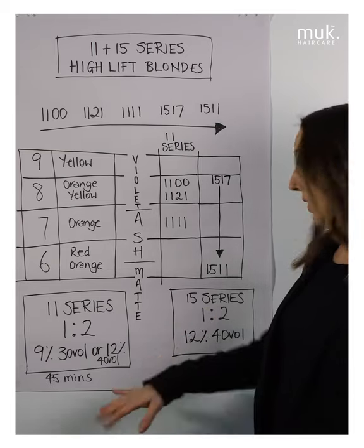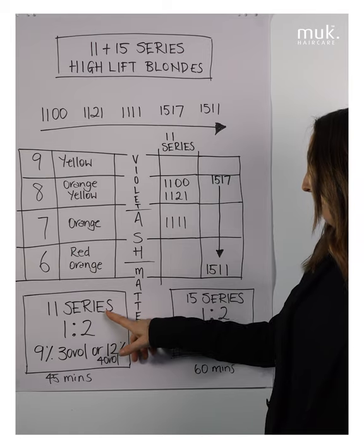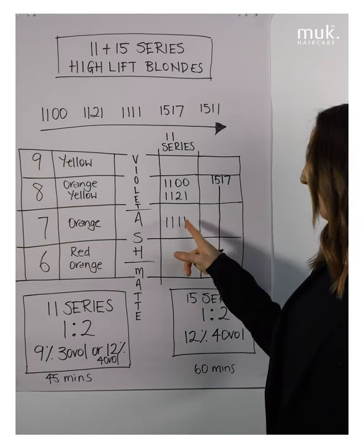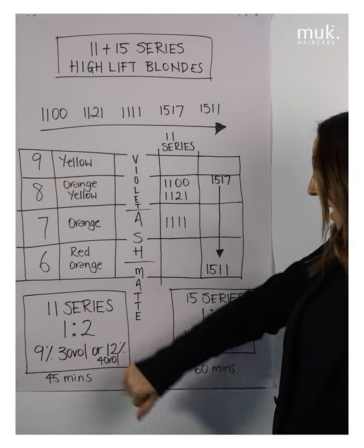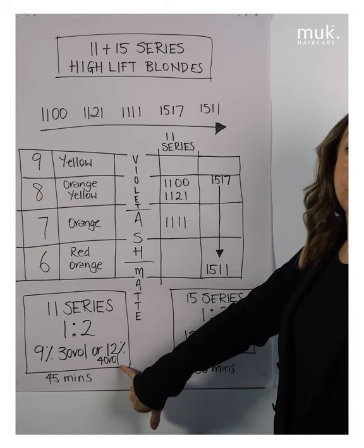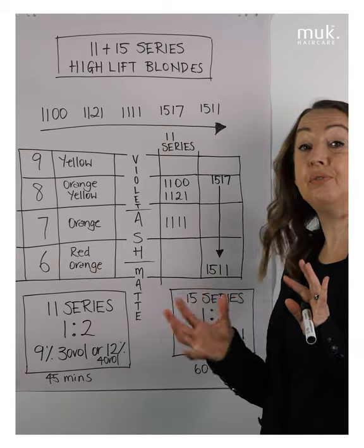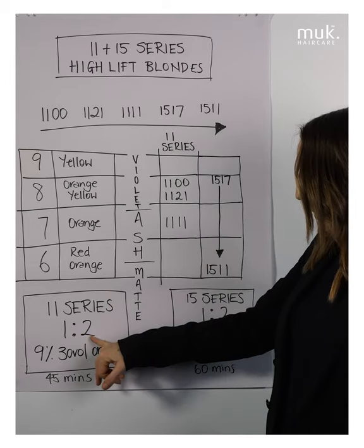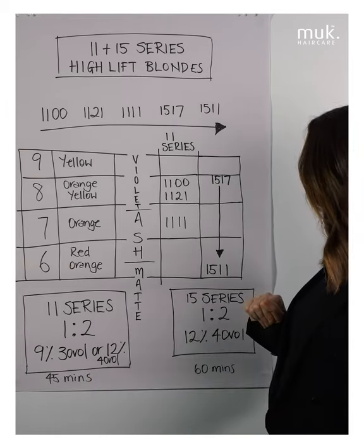For our 11 series, we mix in a 1:2 mixing ratio. Choose your shade based on your base level — for example, if you have a level 7 base and want maximum counteracting ability, use 11.11. Mix it in a 1:2 ratio and you can choose to use either 9% (30 vol) or 12% (40 vol) developer — the choice is yours, as you can achieve a slightly different effect based on developer level. Processing time for the 11 series is 45 minutes.